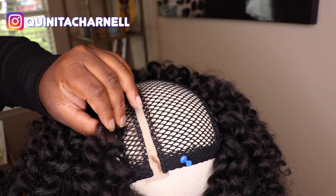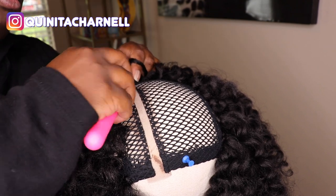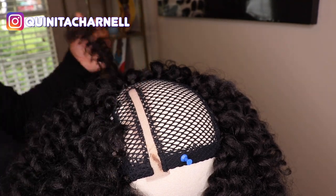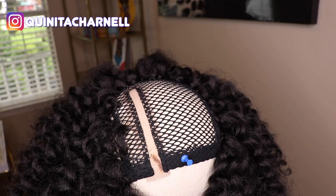Because we are going to make this wig look like it is growing from our scalp. Y'all know my phrase — scalp realness. So keep watching and you'll see my technique on how to make this wig look like it's coming right from the root.